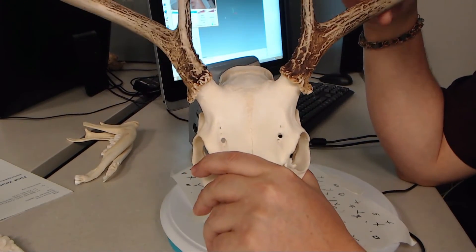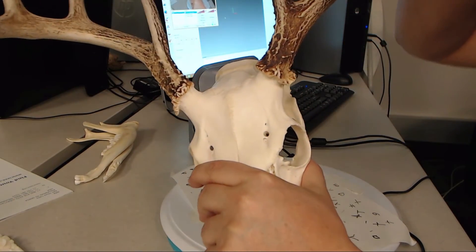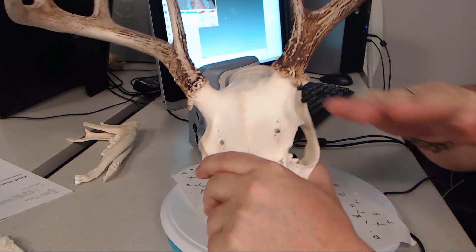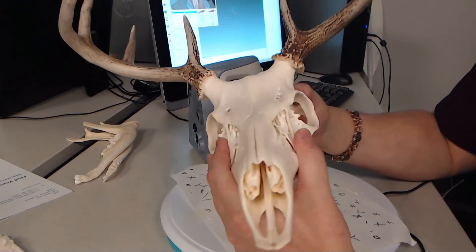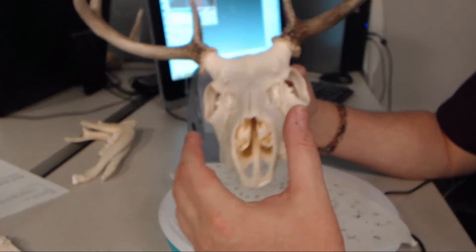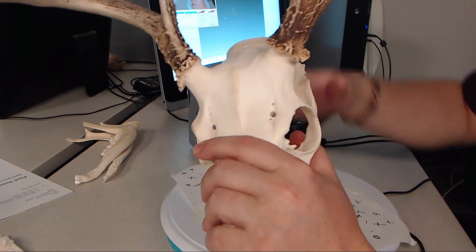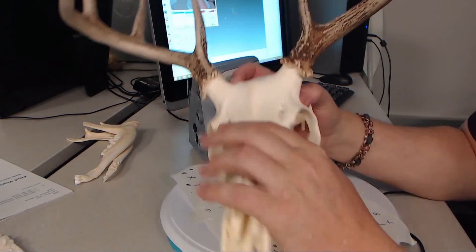The antlers themselves are going to provide a host of different challenges. They're long, relatively skinny, and around the ends their texture becomes quite uniform, so that's going to require a different technique than the rest of the skull. I'll call the base of the skull project one and the antlers project two, and then I'll use Artec Studio 10 Ultimate — a very nice piece of software — to complete them individually and then merge them together into one finished piece.